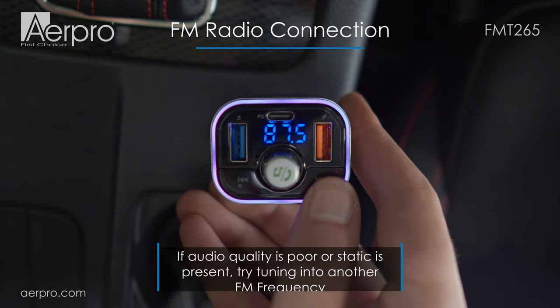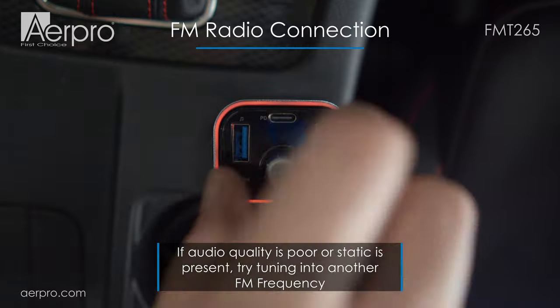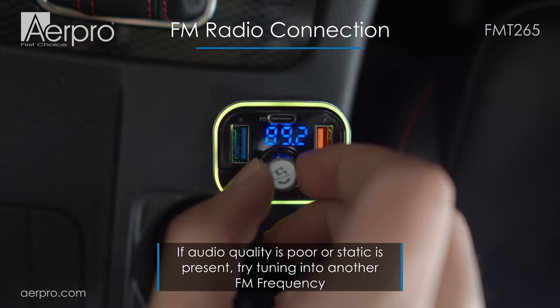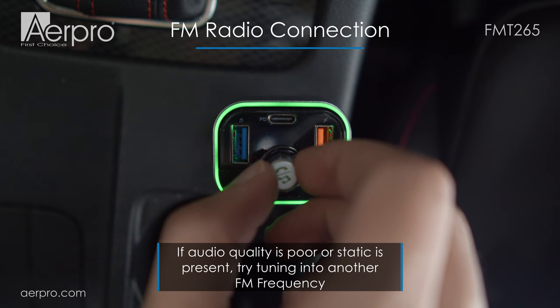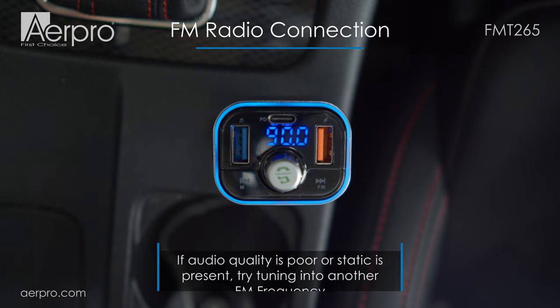To change the frequency on the FM transmitter, press and hold the FM button until the current FM frequency starts blinking. Then turn the dial until you're happy with the selected frequency. It will automatically save and stop blinking after a couple of seconds. In this case I have chosen 90.0.